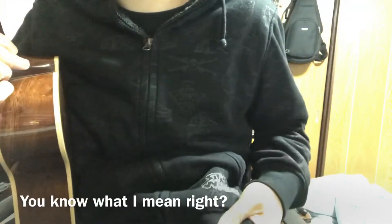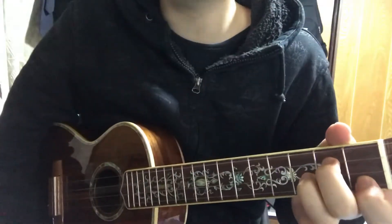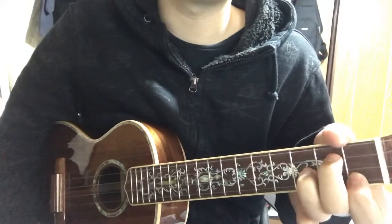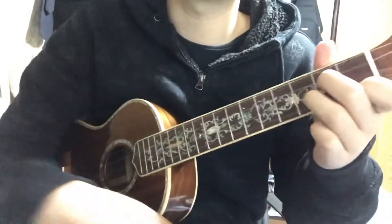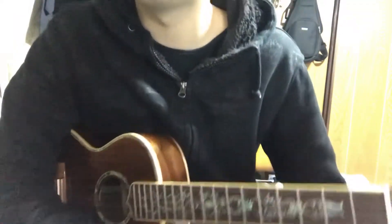It's about Big Bang Theory, so I'm wearing Star Wars. Anyway, I was inspired by a video of Ariel McLeary — I don't know, did I pronounce it right? But anyway, I was inspired by her video and I thought, okay, maybe I could make a tutorial video of Soft Kitty.